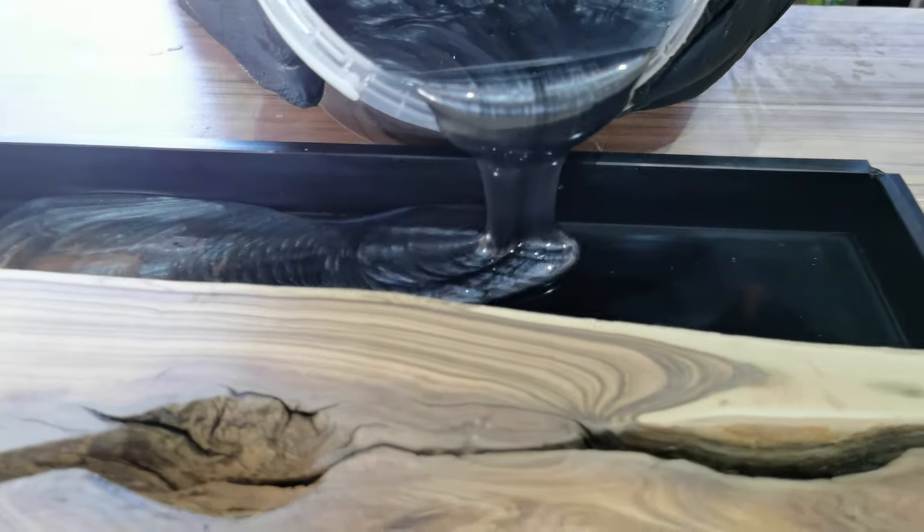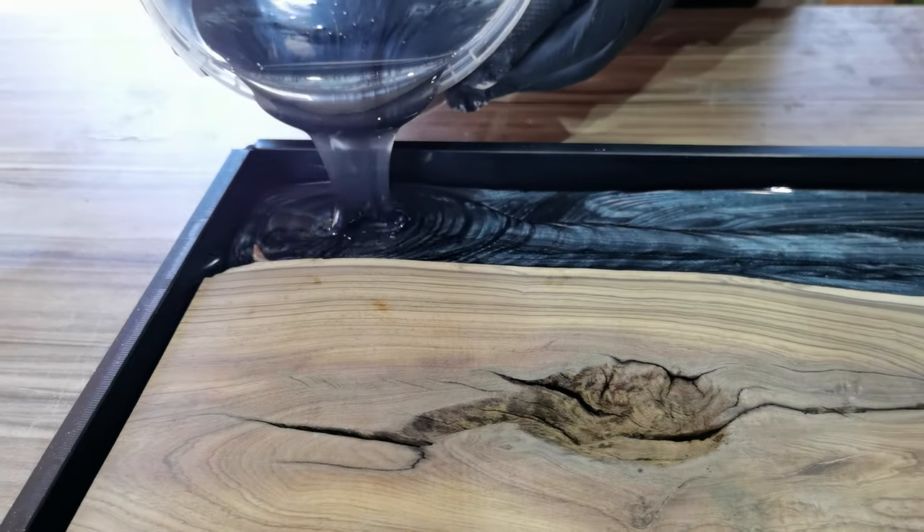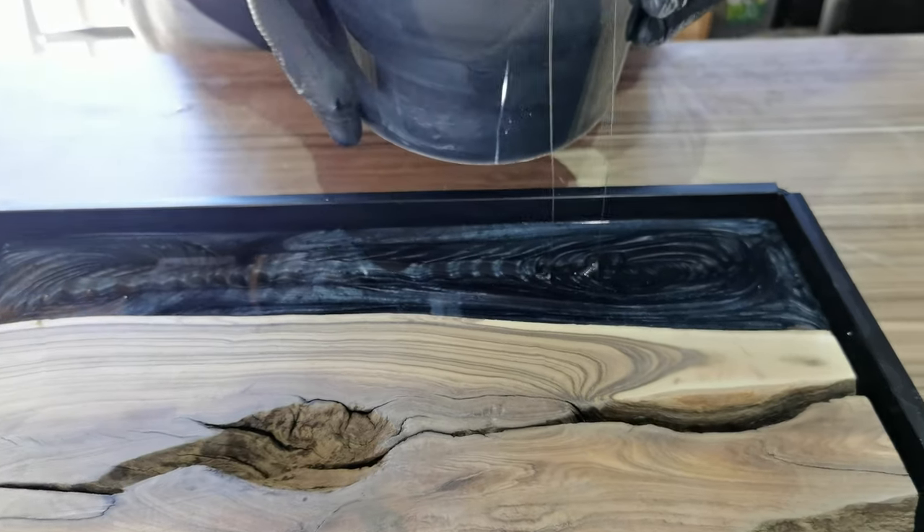There's no real technique to pouring — epoxy will do its own thing anyway. Just make sure you fill in any holes or cracks as well. You can see the measurements we took are pretty accurate and we have just enough epoxy.